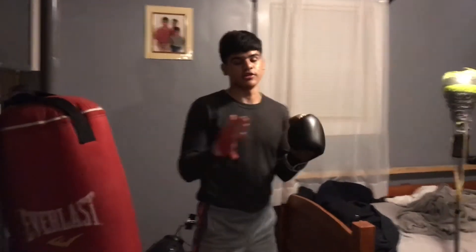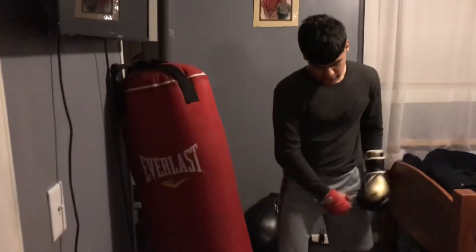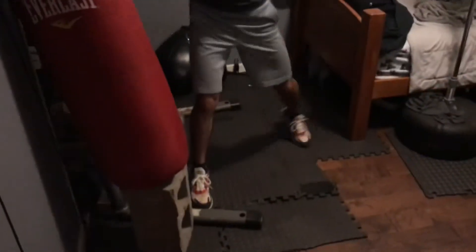It should be the same on the opposite side. This is my left side. You want to see my leg whenever I throw my punch — I move my hips and my feet.